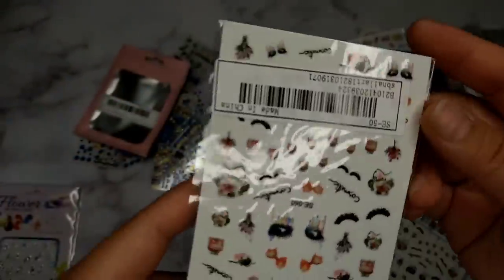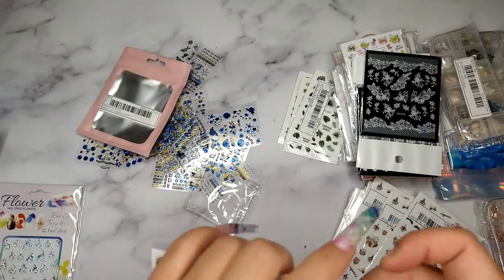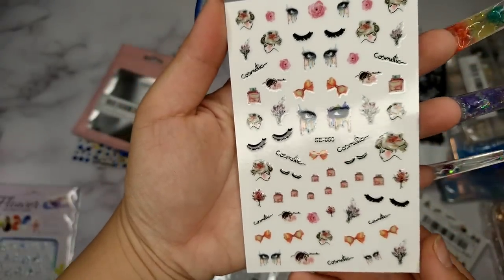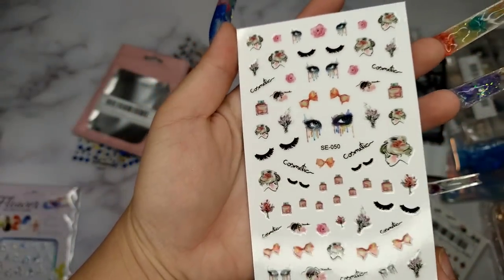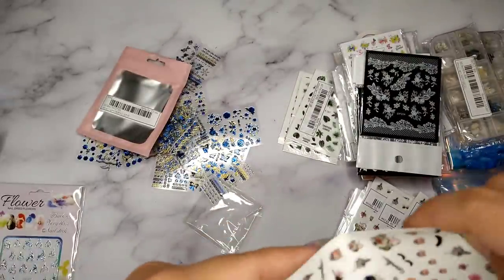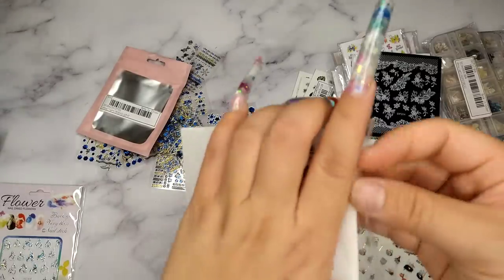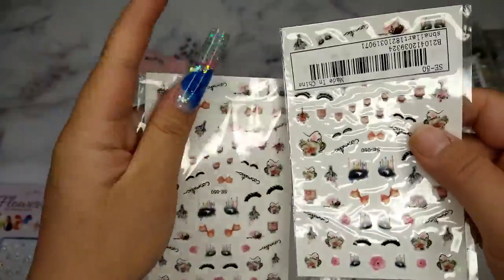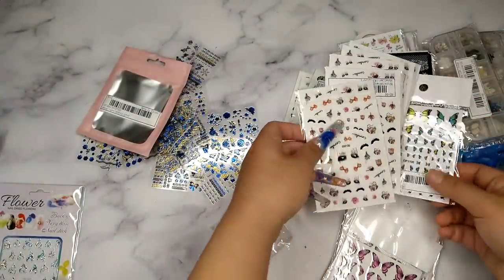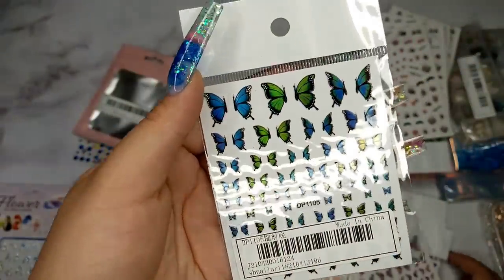The next one is more of a bad girl sticker — let me open it up. It looks like it's only one in the package. It has a bow, an eye with eyelashes, and flowers. The next one I don't have to unpackage because you can see through — it's a smaller butterfly. I don't love how they put a barcode on it covering the design though.